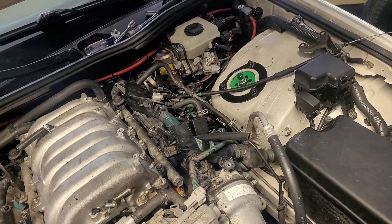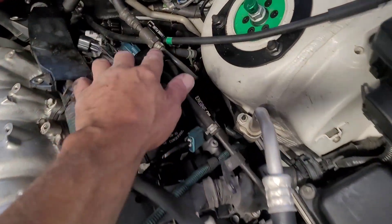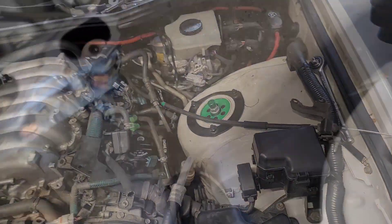All right, this is our nemesis right here — this bolt right here. We're gonna see if we can get it broke loose. It did not want to come loose the other day; it fought us for two hours straight. Let's see what we can make happen.